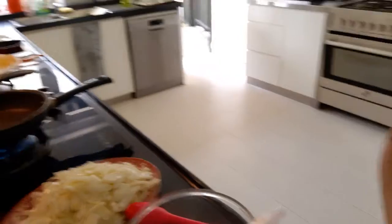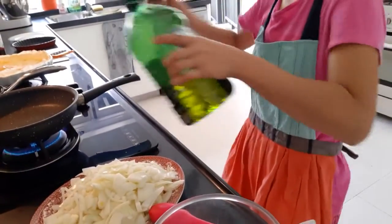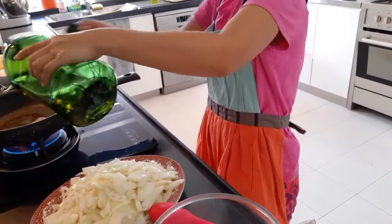I have already prepared the crust. I baked it in the oven for 10 minutes at 200 degrees Celsius. The cooking time for the cumin and onion quiche is 25 minutes at 180 degrees Celsius. So I will start sautéing the onions.